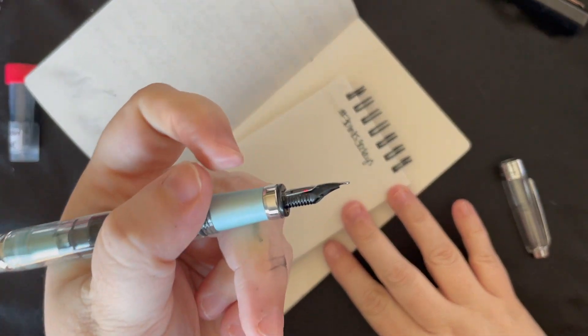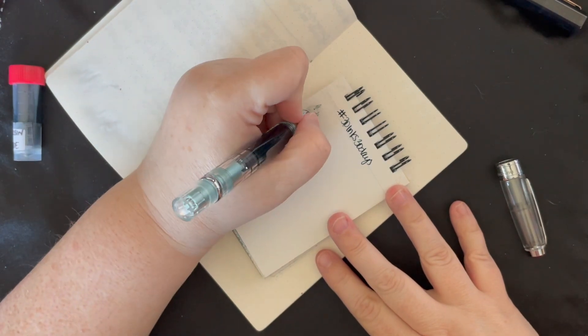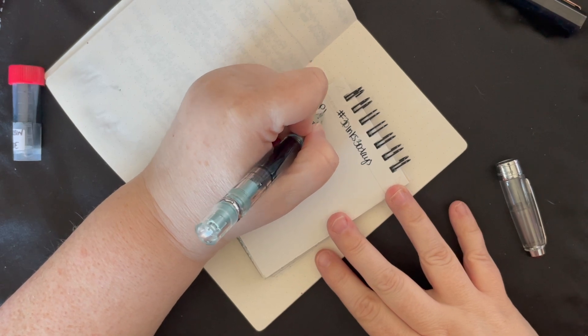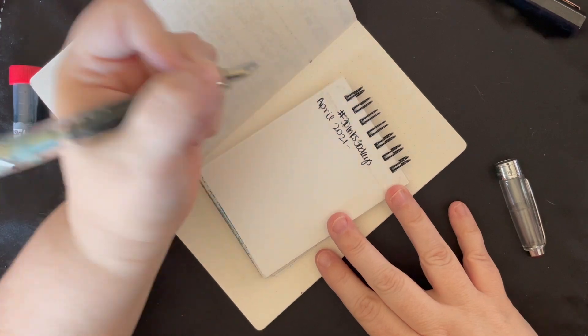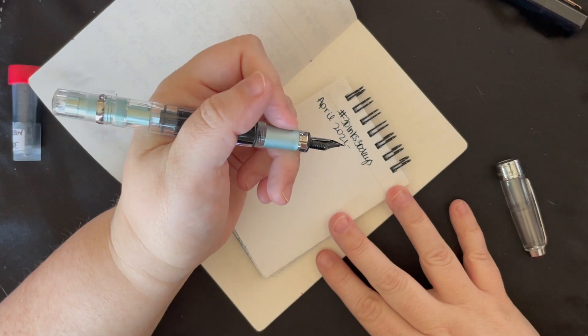This pen is kind of interesting because it writes a little bit stubby, which I think is kind of fun. I would also consider this to be a work-appropriate shimmer ink — it's dark enough if you need dark colors. My work does not care, so I can write with anything, but if that's something that's important to you, yeah.